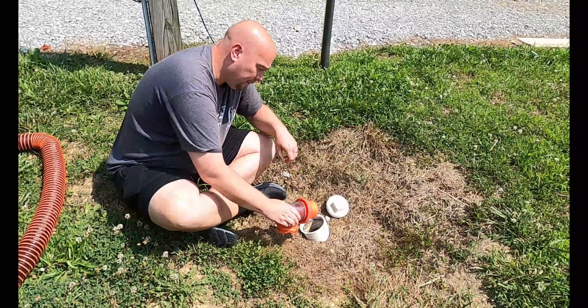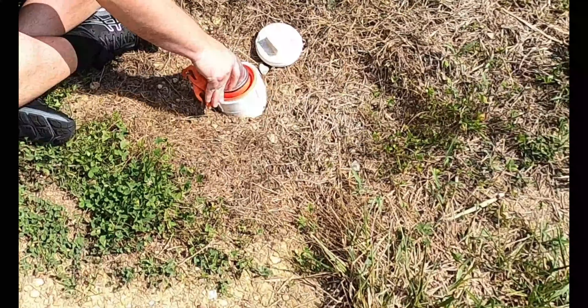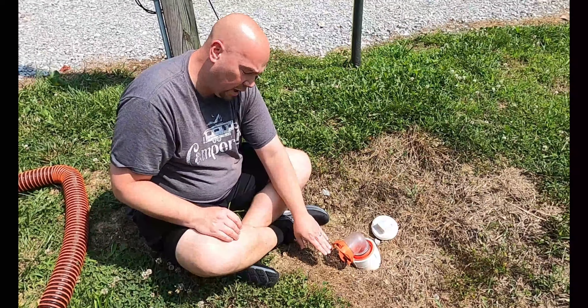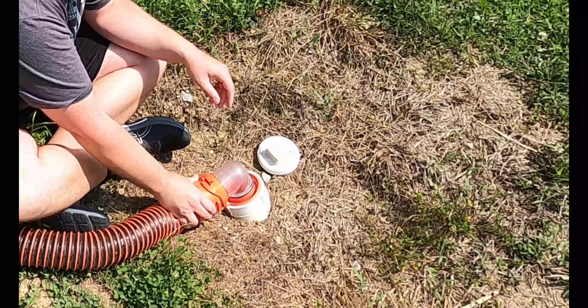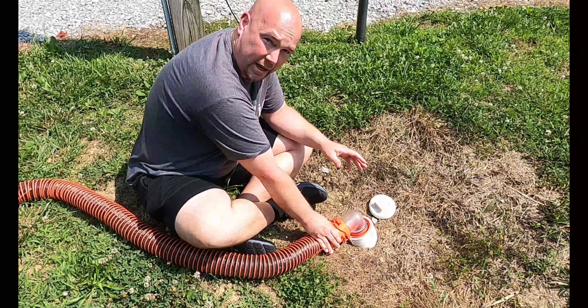I'm going to pop this cap off and put just a regular hookup on here. As you can see this is at a very awkward angle, so it causes this to be too close to the ground. When I try to come and hook in the pipe, although I may be able to get it in, it's going to be very awkward and it's not going to drain as well as it should.